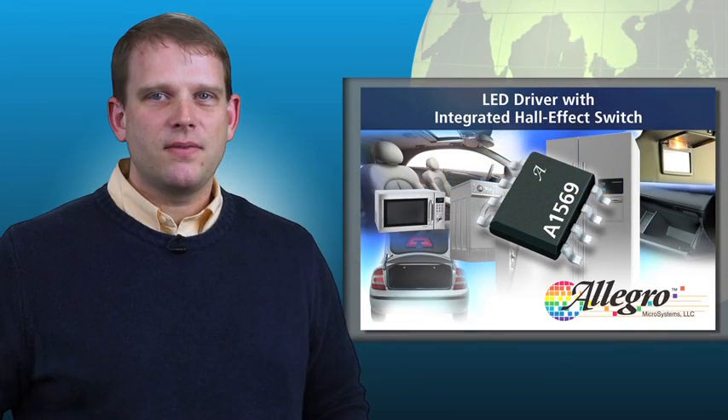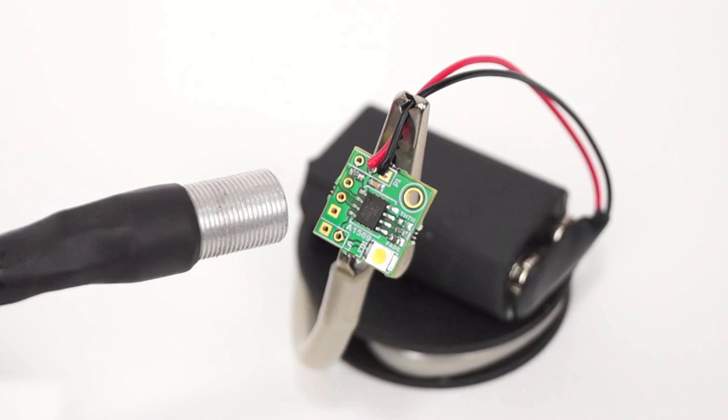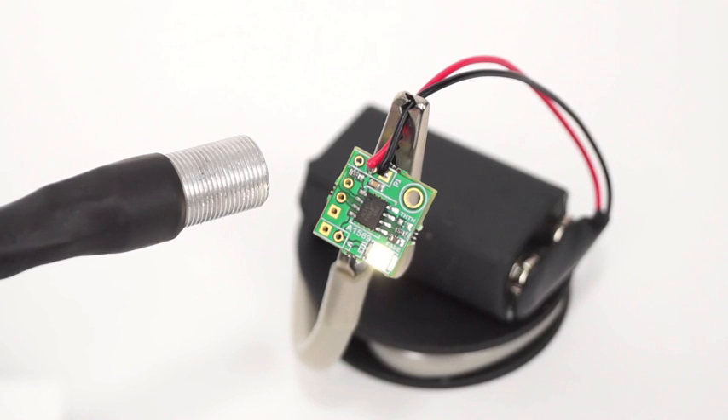Let's take a look at the A1569 in action. Here you can see a simple, compact LED driver circuit utilizing an A1569. When the magnet is present, the LED will remain off. When the magnet is pulled away, the A1569 drives the LED on.